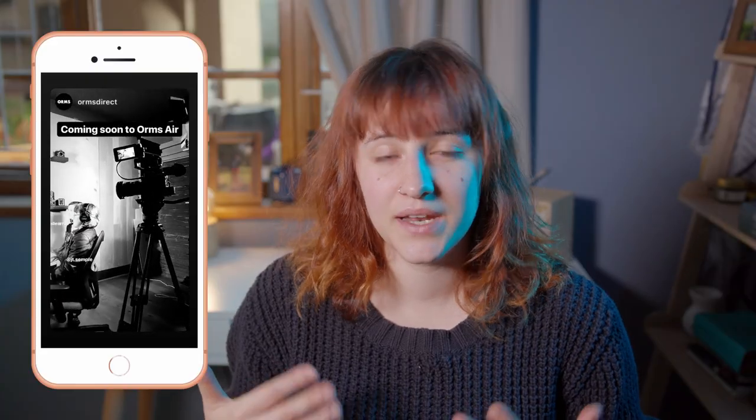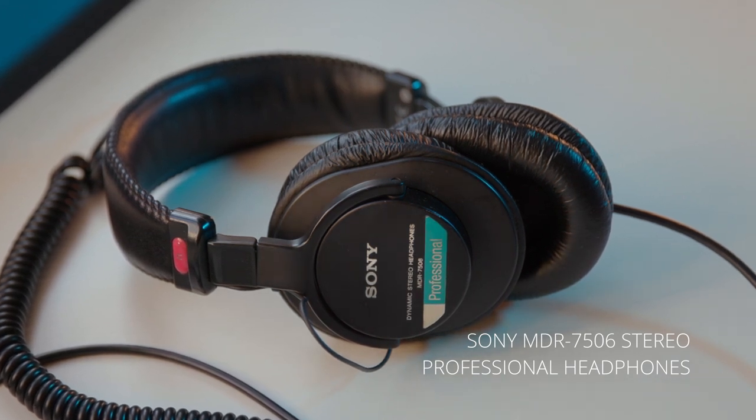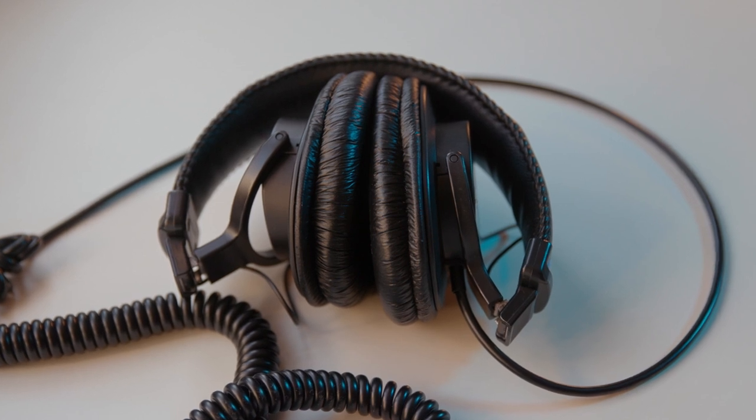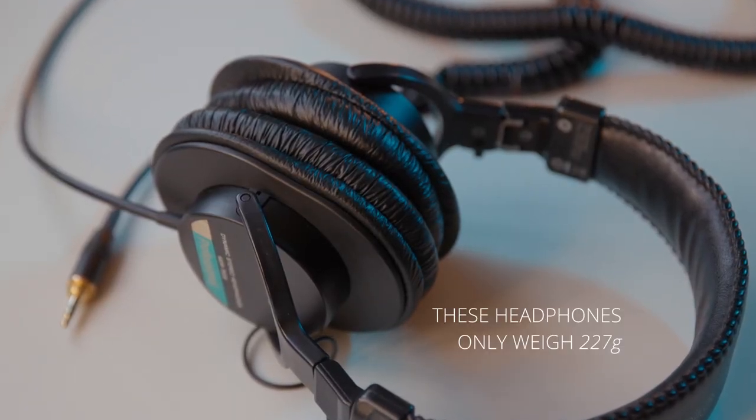This next piece of equipment plays a vital role in our production process as well as our post-production workflow — my Sony MDR 7506 over-ear closed back headphones. These have been the industry standard for sound in video production for many years and they still hold up today. They are really compact and lightweight, they can fold down super small which is great because you can just chuck them in a bag along with your other equipment. They are made entirely out of plastic which contributes to the lightweight, but it does mean they aren't particularly pretty to look at — personally this has never bothered me, they're there to perform a function, not to look cool.